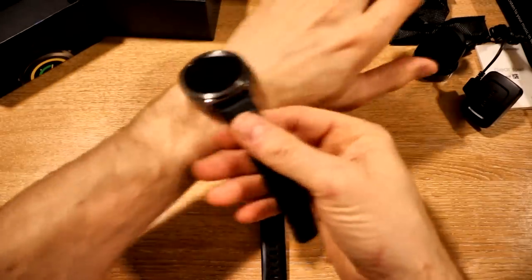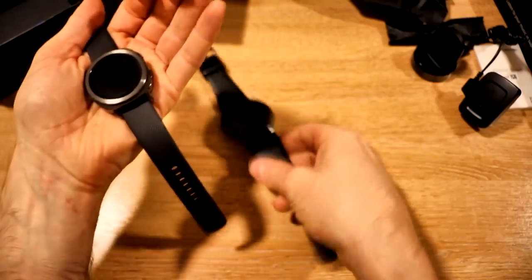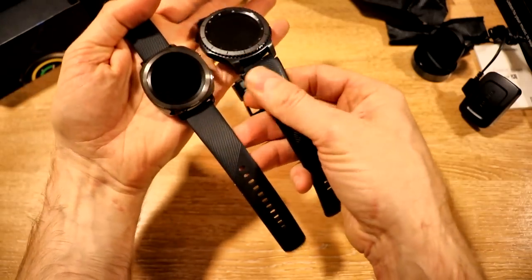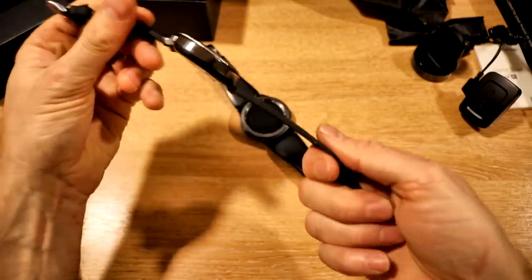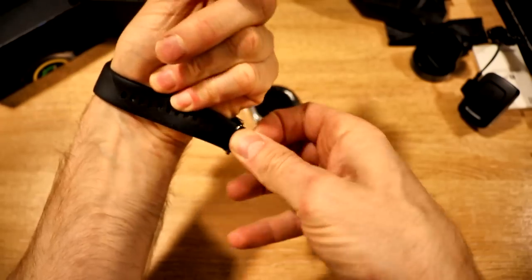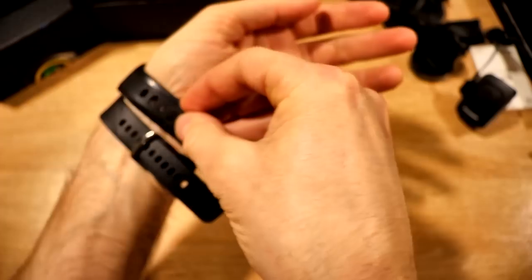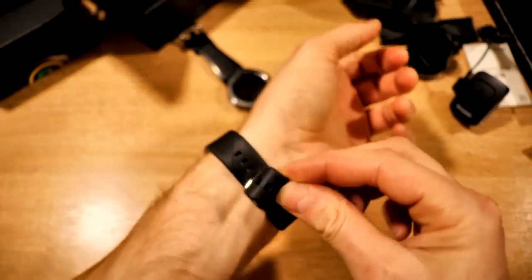So let's try it on the wrist and see how we get on. It really feels a lot finer — the strap is a lot thinner. Look at the difference in the size of those two straps. On the Gear S3 it's quite big and chunky, and even slightly thicker in depth. On the Gear Sport it's thinner — definitely a thinner strap. You can see even the holes in the strap are smaller, probably about half the size.